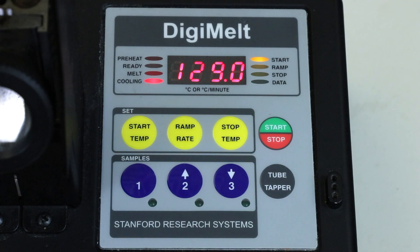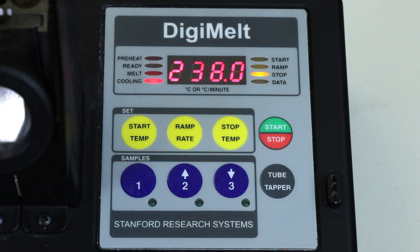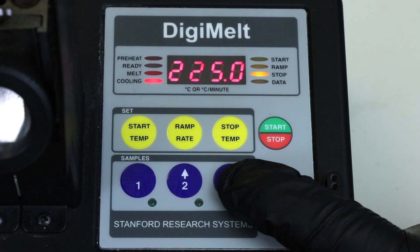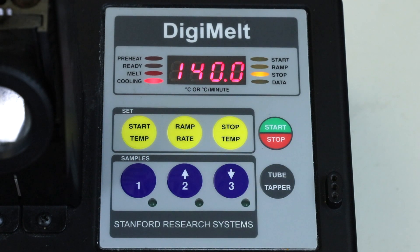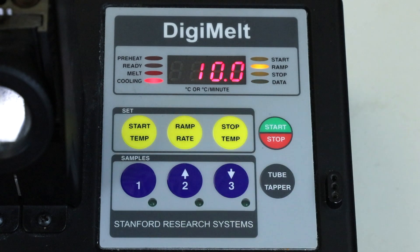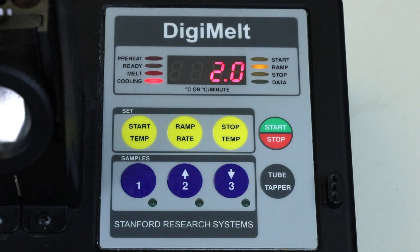Once the starting temperature is set, check the stop temperature — it just needs to be above the literature melting point value, but in case you forget to stop the apparatus once the product has melted, set it just a few degrees above. In this case I'll put it at 140 degrees Celsius. Also check the ramp rate; you don't want the metal heating up so quickly that you get a really wide melting point range, so two degrees per minute is a good rate.